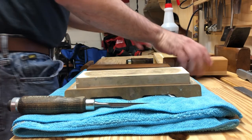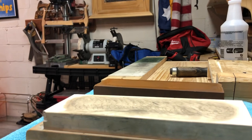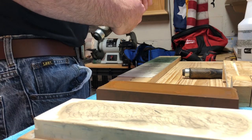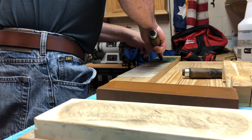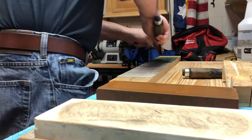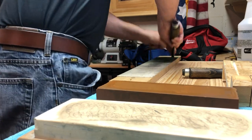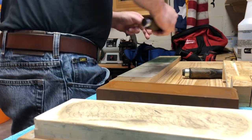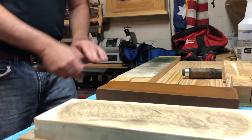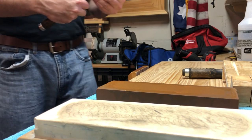Now I'm going to get the strop. This strop is already charged. My workbench isn't set up for filming, but that's already very sharp. I usually do maybe 30 strokes on the strop — I usually don't count. That's pretty good, feels sharp.